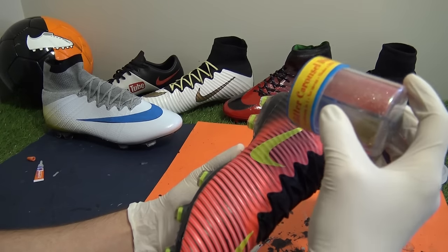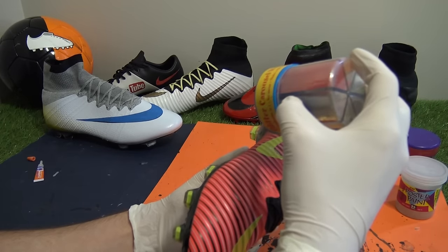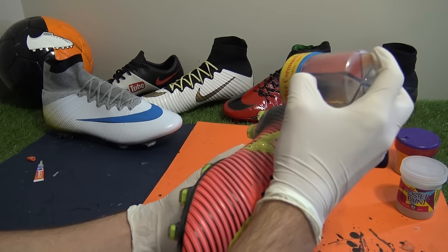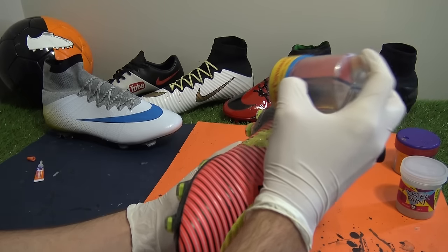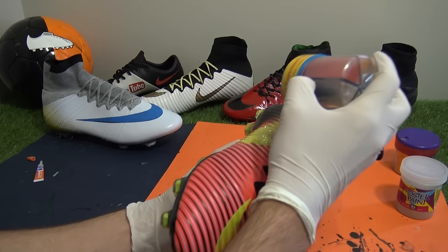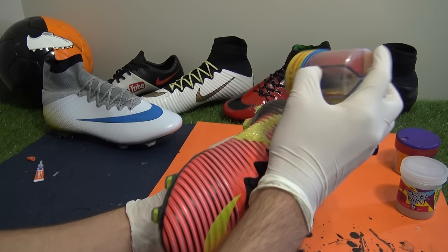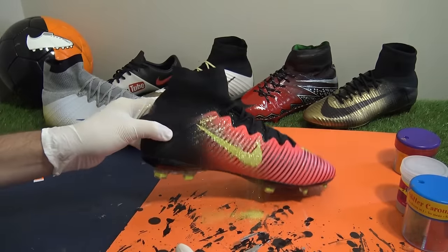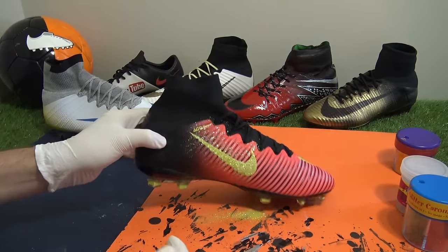So the inner swoosh had been fully glued, and here's where we put the first glitter onto the boot. Whilst you need to be neat and tidy with the glue, here you can literally dust the glitter all over the upper as only the swoosh will be transformed once dried and gently banged off. After a gentle knock on the table, we then used cotton buds to neaten up the final look and our first impressions were definitely positive.